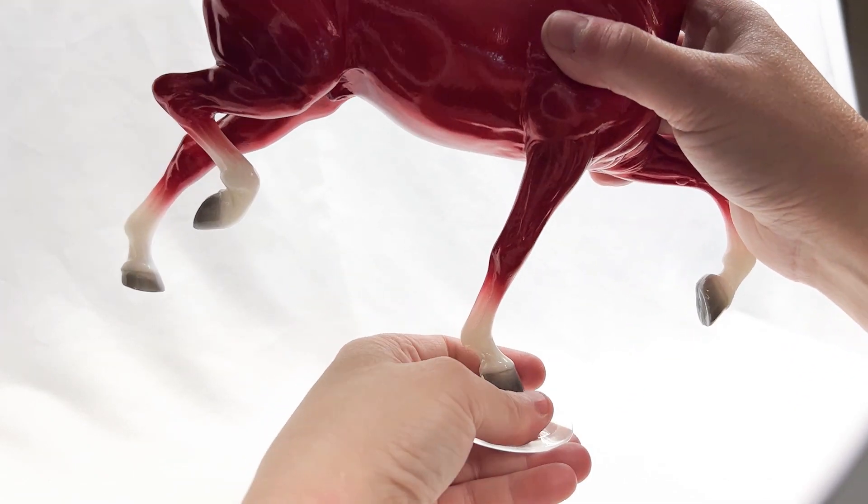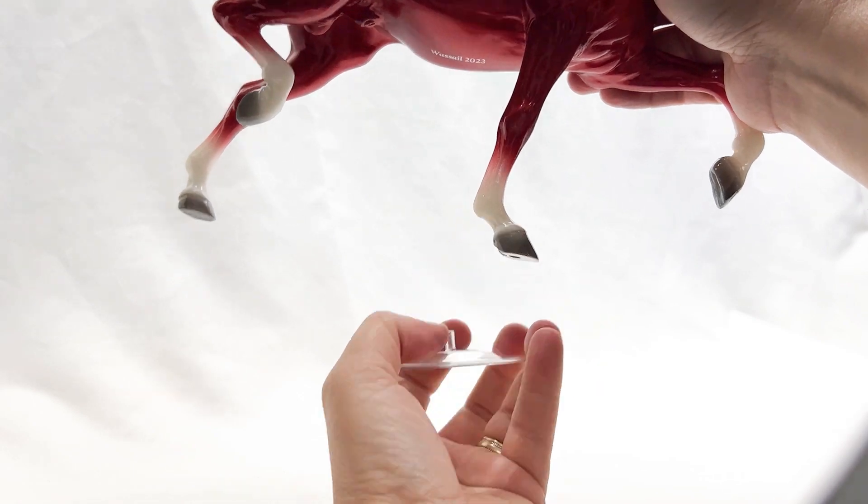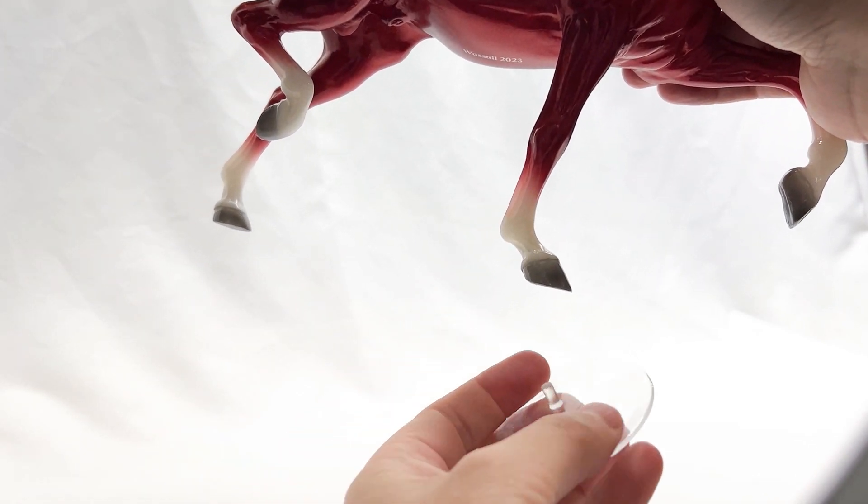The horse topples over — not a good day for anybody. And to take it back off, same thing: I have to twist them and pull at the same time. You can see what an effort that was to get that off from him.